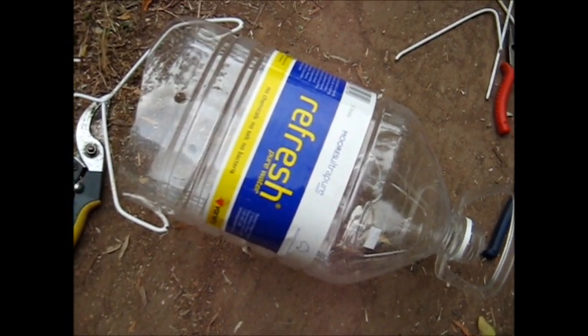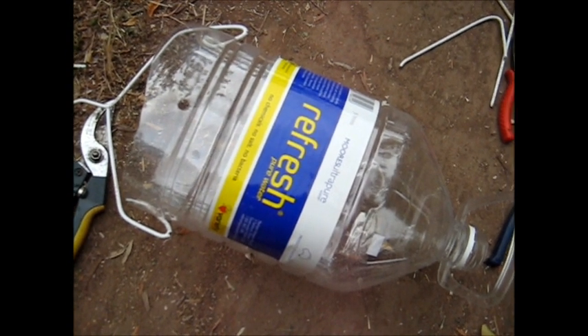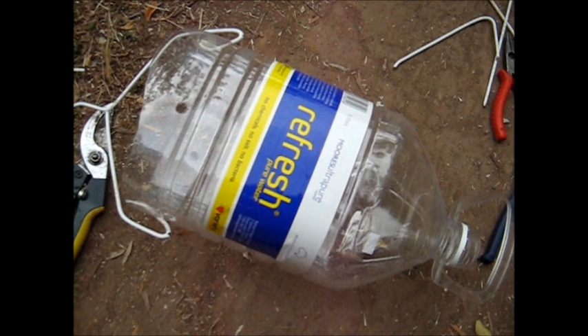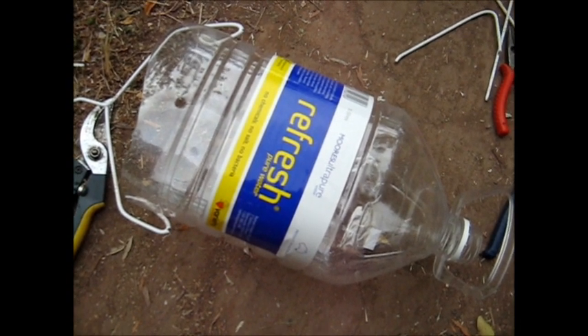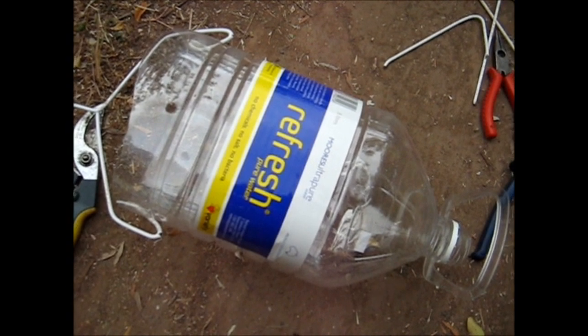I'm making an upside-down tomato thing for hanging tomatoes upside down. It'll keep the tomatoes off the ground and it'll keep them away from slugs and snails and things. And they'll be easy to look after and I can move the little hanging basket around.